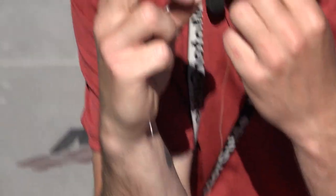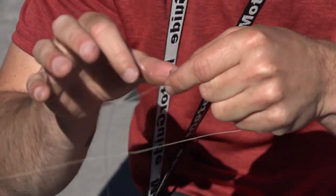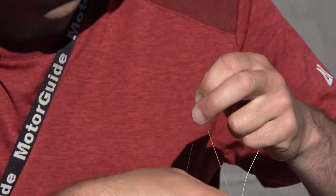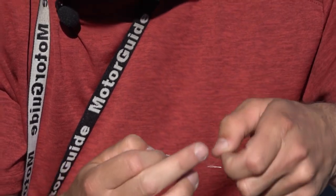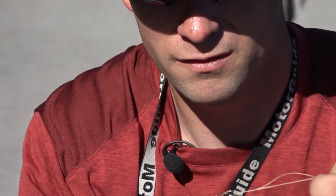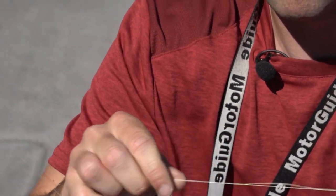Make a loop, run the line through, hold it with your finger and start wrapping it forward — usually 6-7 times. Hard to do in the wind. Wrap it back the other way, 6-7 times back towards your loop, and back through the same way it came in. Get it a little wet, snug it together. Fantastic leader knot — braid to fluorocarbon.